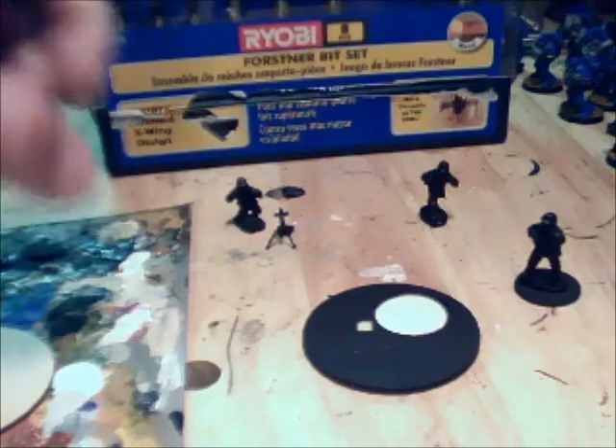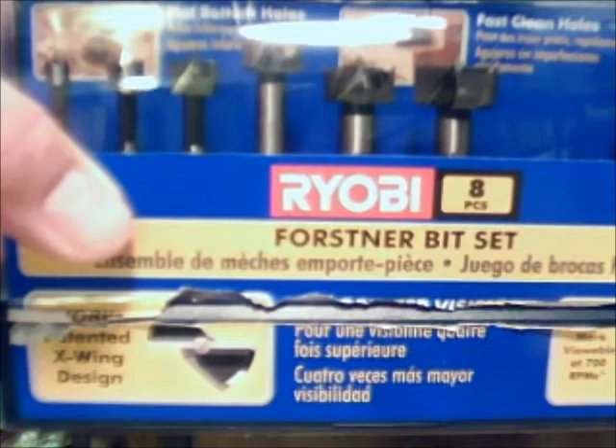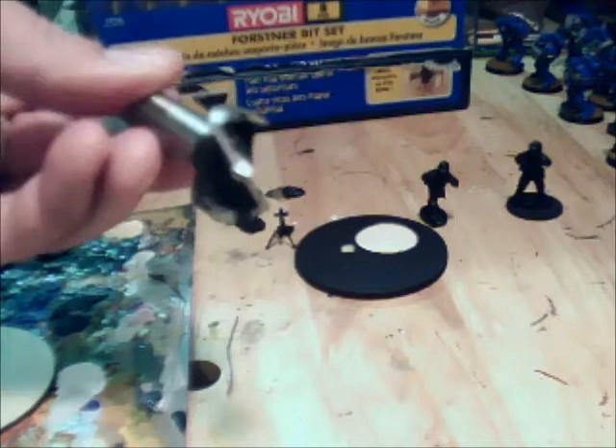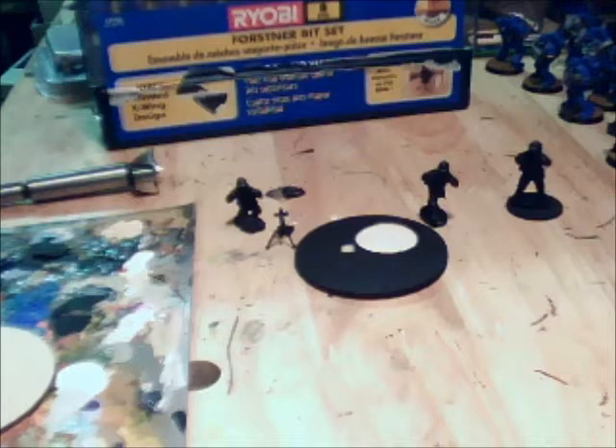The first step to achieving a base — and you probably see that I pulled out this Ryobi Forstner bit set, probably sold at all big box home improvement stores. If you can avoid buying the full set, because they are somewhat pricey, the magic bit you're looking for is this particular one. This is a 1-inch Forstner bit. Forstner bits are exactly for cutting hole blanks within wood, and that's what you're going to be using today.